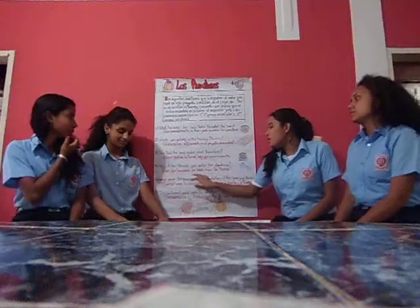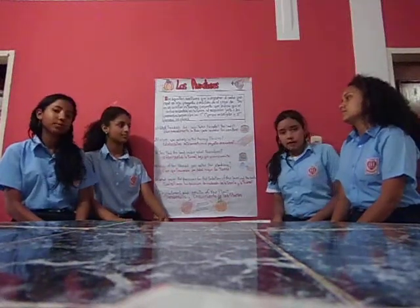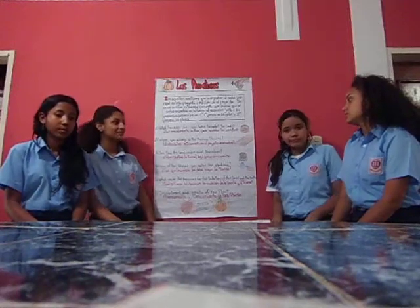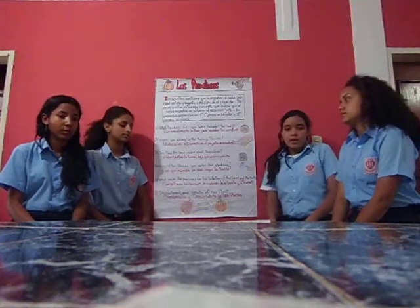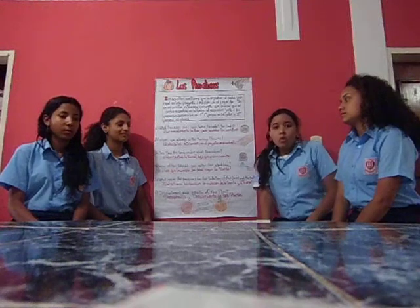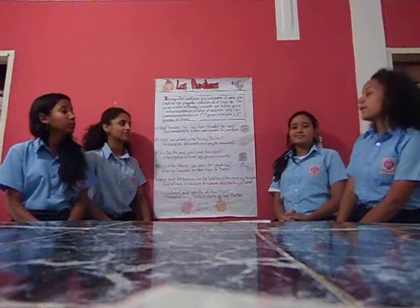Cuatro: ¿con qué frecuencia se debe regar la tierra? Después de la plantación, el riego será fundamental para la calabaza. Por eso se riega cada tres días durante los primeros veinte días. Es importante saber que debemos suspender el riego una semana antes de su cosecha.